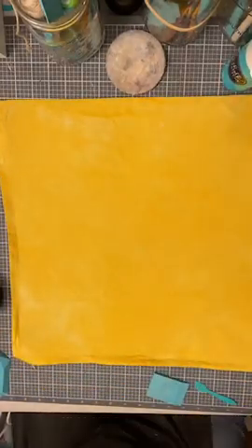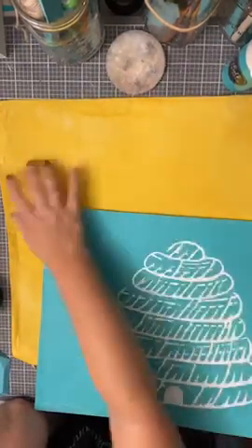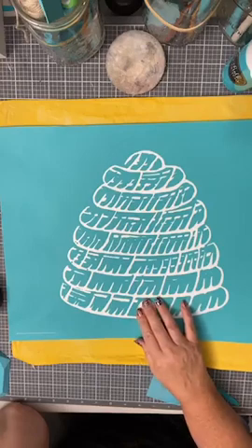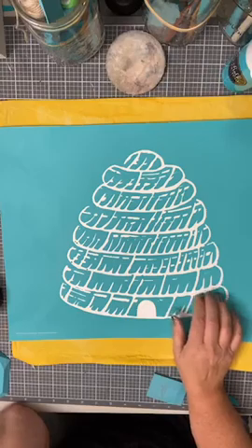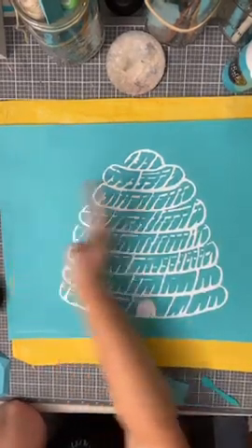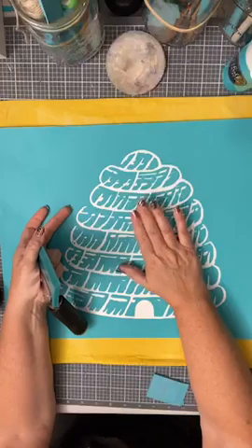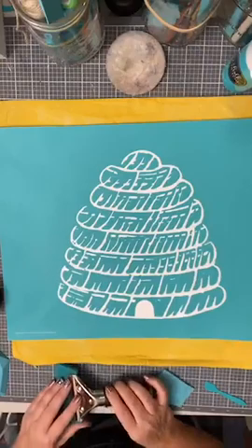We're going to chalk this side — I like the look of the material better on this side. As with some of the other transfers in the last couple of days, I've cut the sides off. There's really no need for that extra material, although I'm going to wait until after I do the fabric because I wanted it to stick pretty well to the fabric.